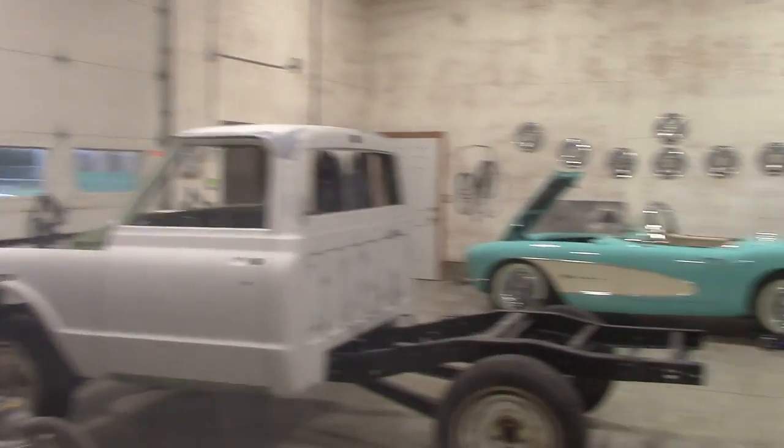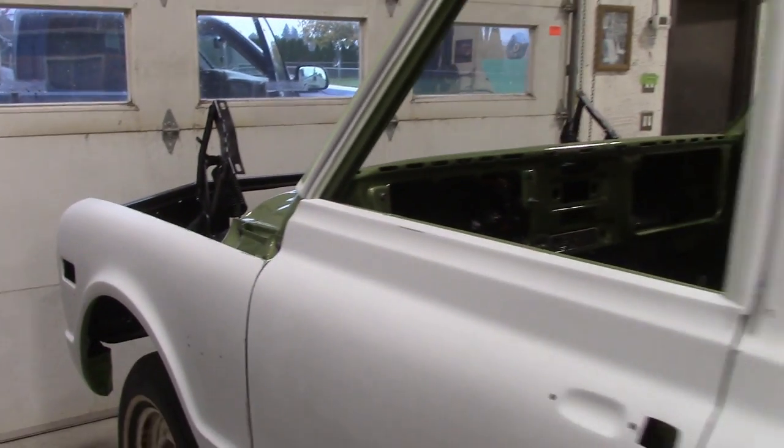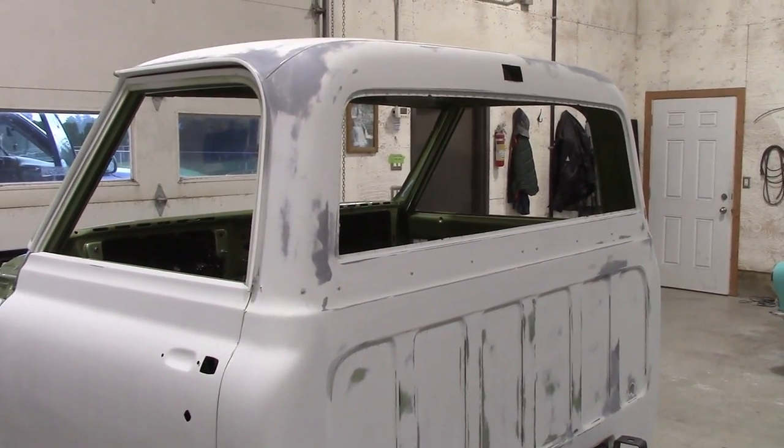There's tons of masking to do — lots of masking — because everything else is already painted on the truck. So we have to mask all this off so you don't get overspray anywhere. We're going to be here for at least a good four or five hours masking.